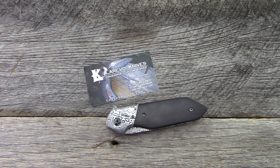Hey everyone, thanks so much for tuning in as always. I'm going to share with you guys a custom knife from a newer custom maker, and we'll go through the specs, overall impressions, usual stuff.